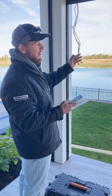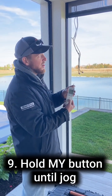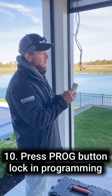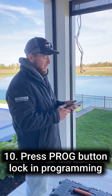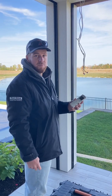Now I've let it run up — it knows the upper and lower limit. I hold the My button until the shade jogs. It jogs. And now I use a small tool — in this case a small drill bit — to press the program button on the back, and that locks in the programming. Now if I hit Up, it takes itself to the desired upper limit. The shade is programmed.